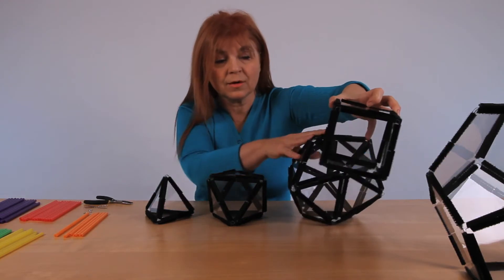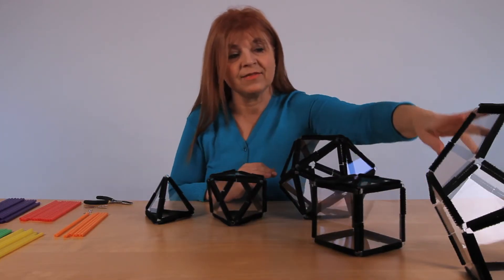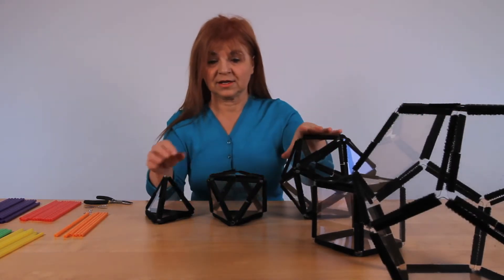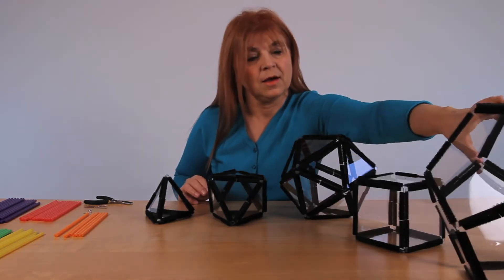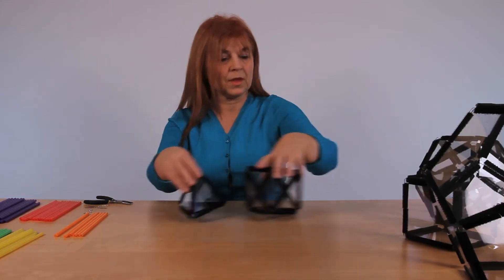Then there is the cube with three squares in each vertex. And then there is the dodecahedron, which has three pentagons in each vertex. So, keeping that in mind, this is going to be the guiding principle of building those solids out of straws.